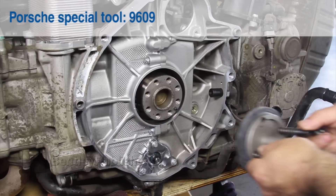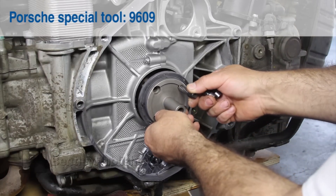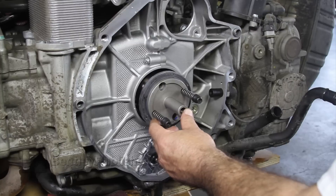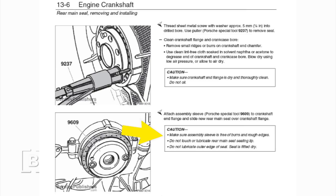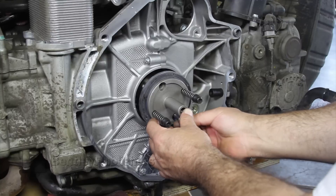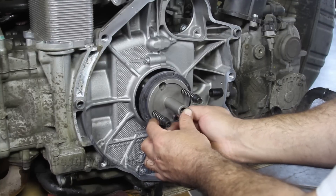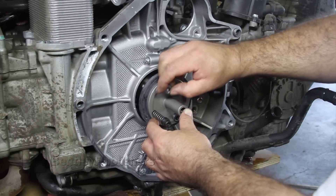Slide the new rear main seal onto Porsche Special Tool 9609. Avoid touching the sealing lip of the seal and keep it free from oil and debris. Next, install Porsche Special Tool 9609 to the crankshaft flange using the supplied fasteners.